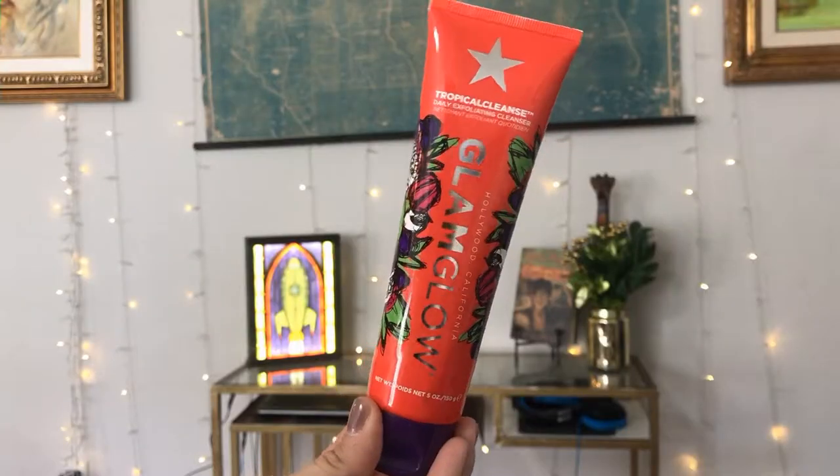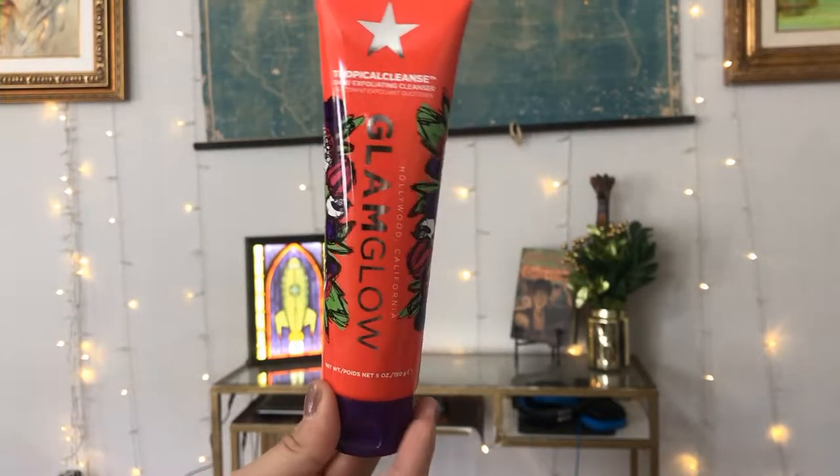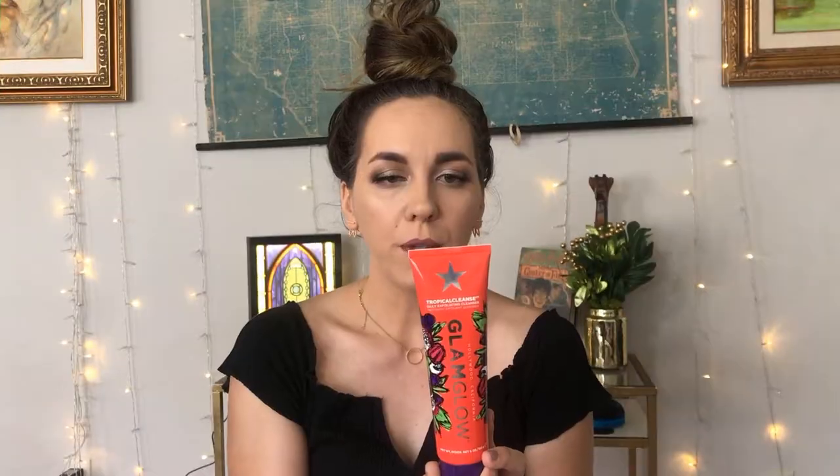So we have the card, which is about September. I am unboxing this in the appropriate month — what world is this? The first thing I'm going to pull out is this gigantic tube because it is calling my name. It is red and purple and just like pow. This is a Tropical Cleanse daily exfoliating cleanser. Apply to wet face and gently massage in circular motions to exfoliate, then rinse well.